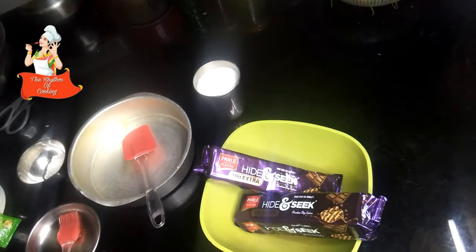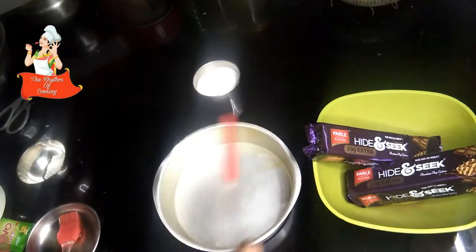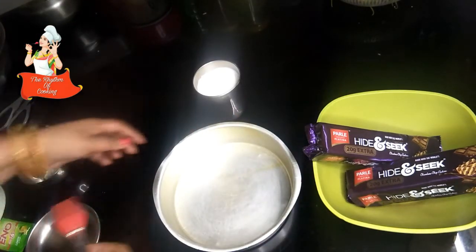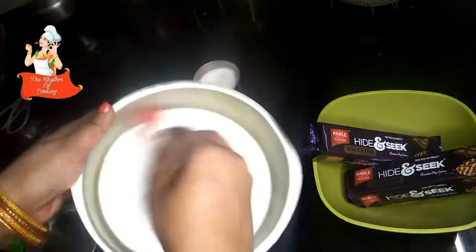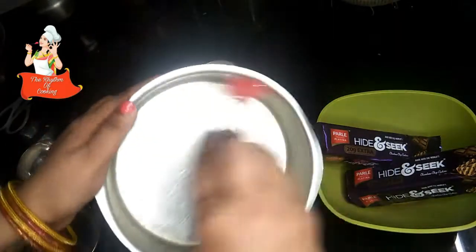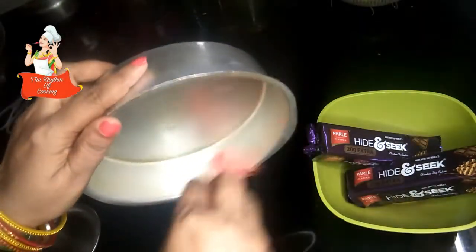The first thing we have to do is to make the batter and get the batter ready. We have to add a little bit of oil — 1 teaspoon or 2 teaspoons of oil.